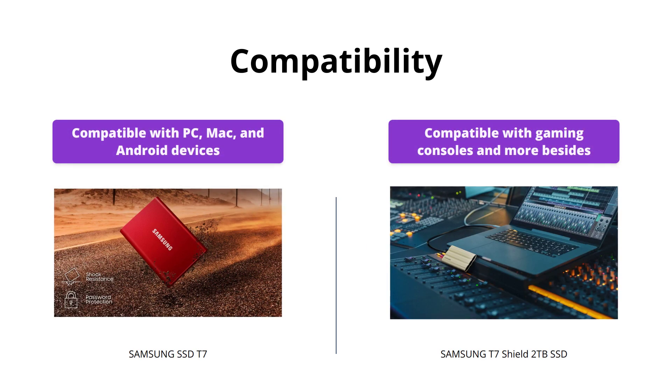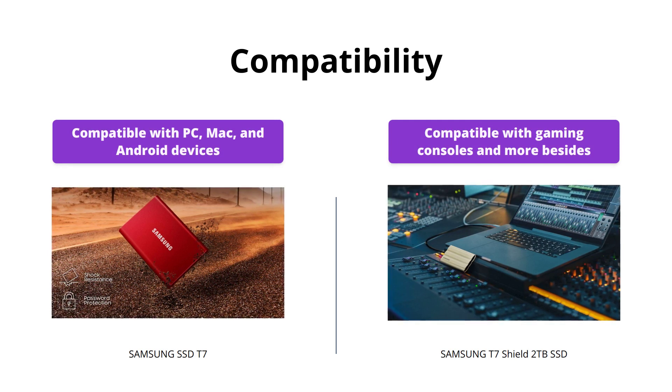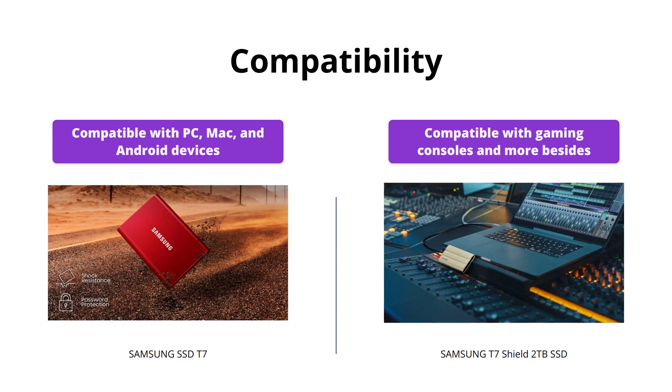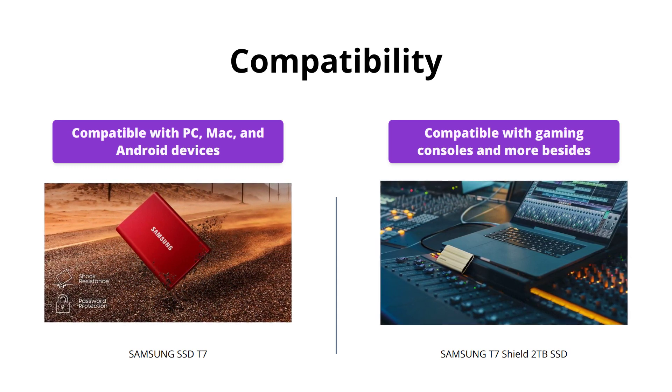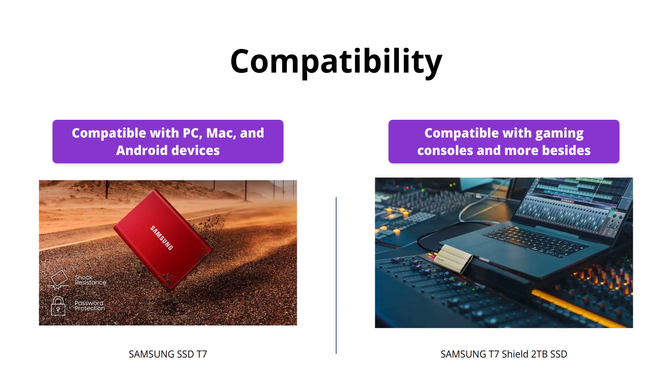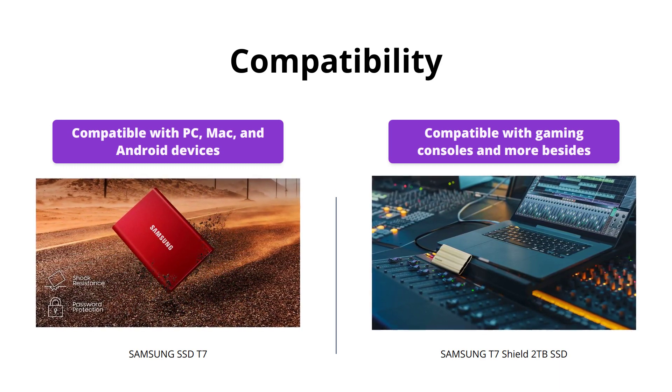The Samsung SSD T7 is compatible with PC, Mac, and Android devices, whereas the Samsung T7 Shield is compatible with gaming consoles and more besides. However, both SSDs come with USB Type-C to C and Type-C to A cables for added convenience, so it depends on which devices you want to use the SSD with.